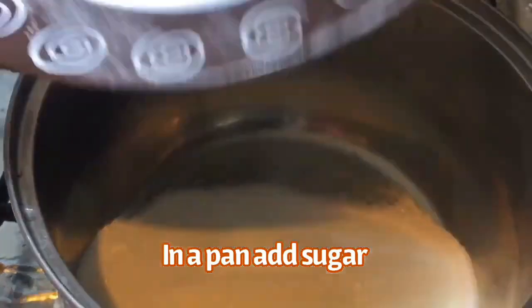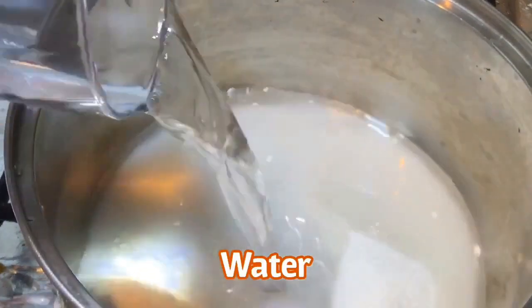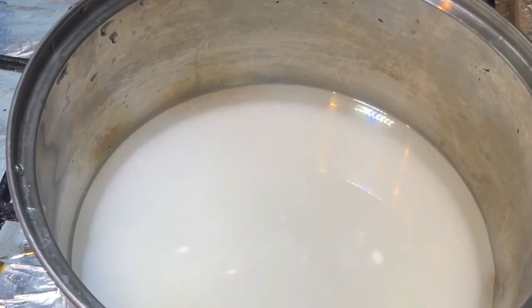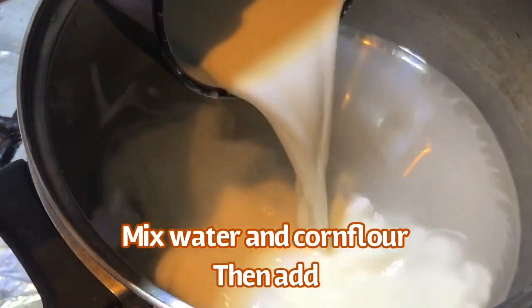In the first step, I am going to show you 1 cup of sugar, 1 cup of water, 1 cup of citric acid, and a small amount of salt. I have also added a small cup of corn flour.